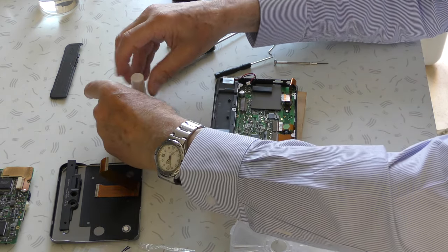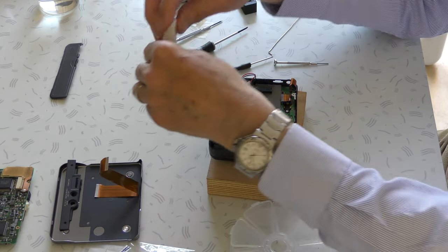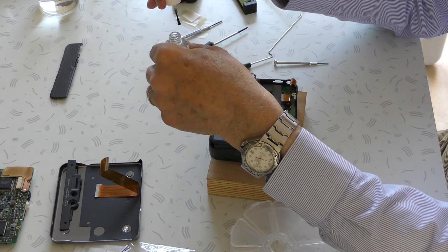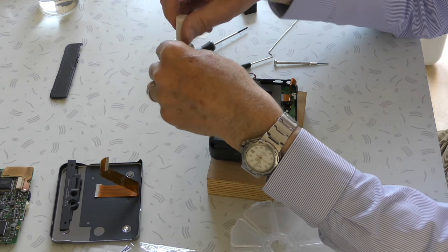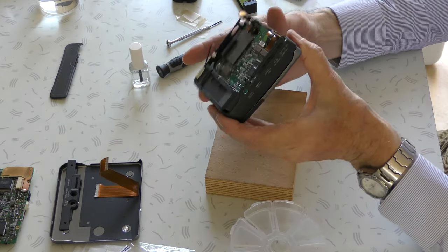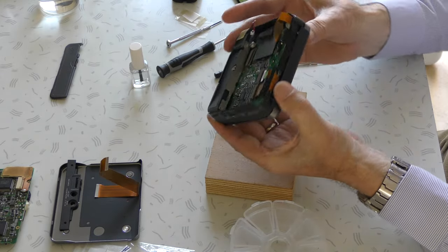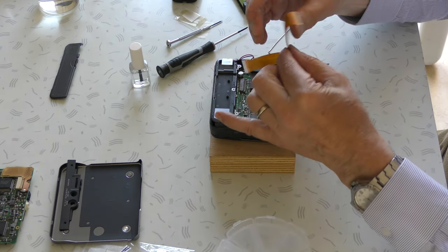It hardens within 24 hours completely. But if you have it on your fingers, be careful — when you touch the housing with MEK on your fingers, it also softens the plastic and that's not what you want. Now we can place this flat cable.